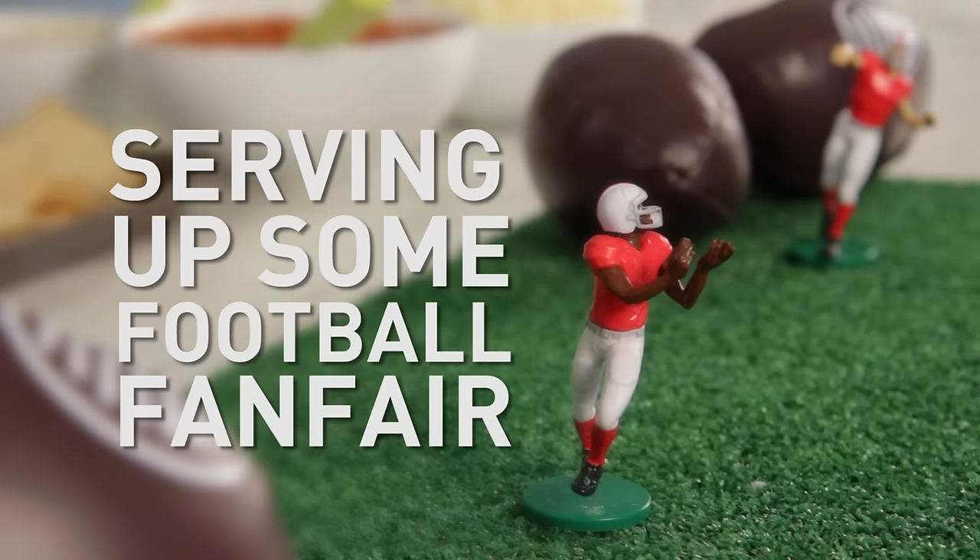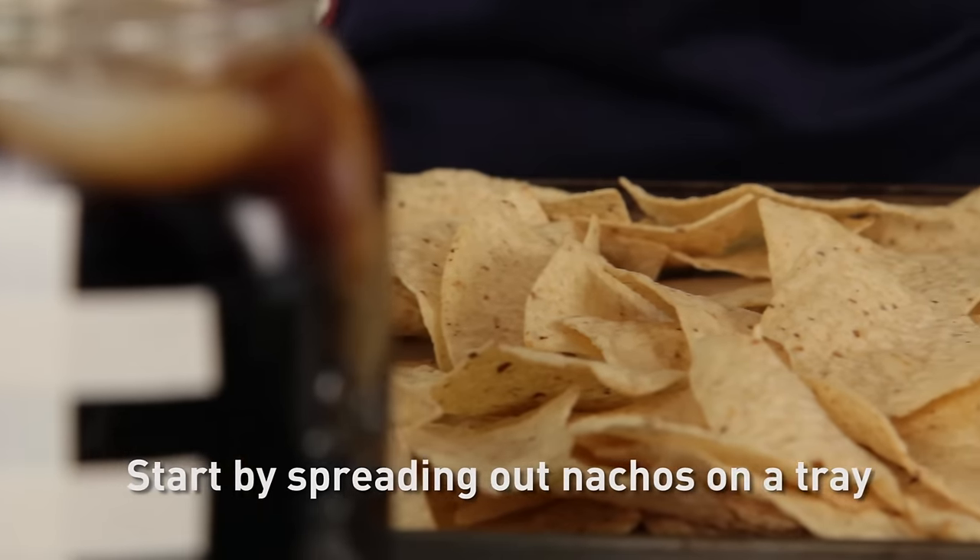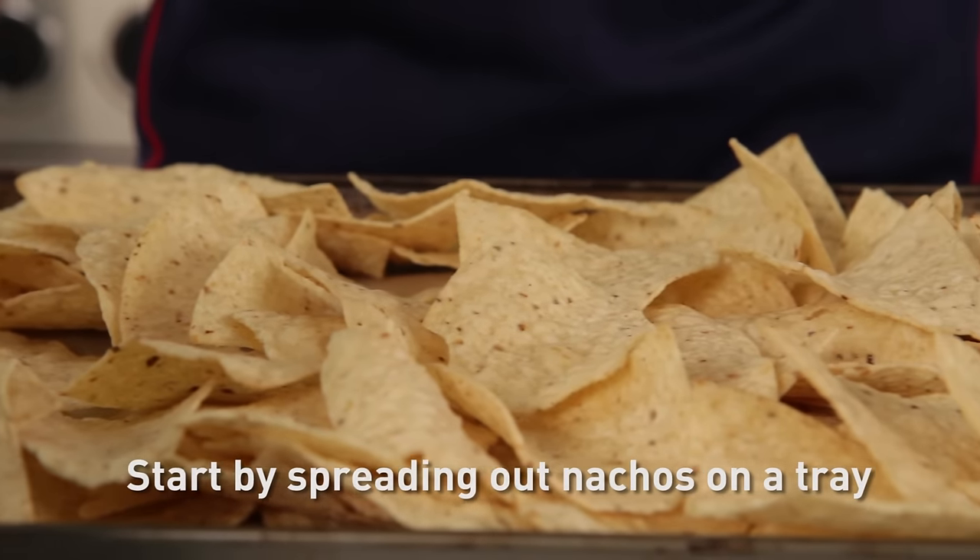We're making Italian nachos. We're starting out with a tray of nacho chips.